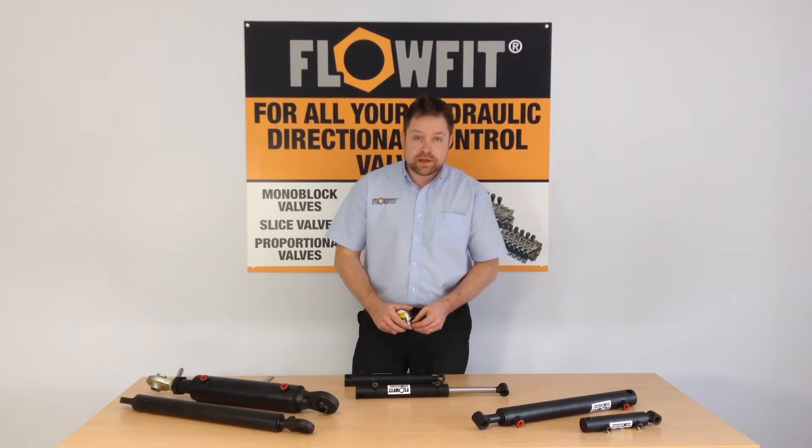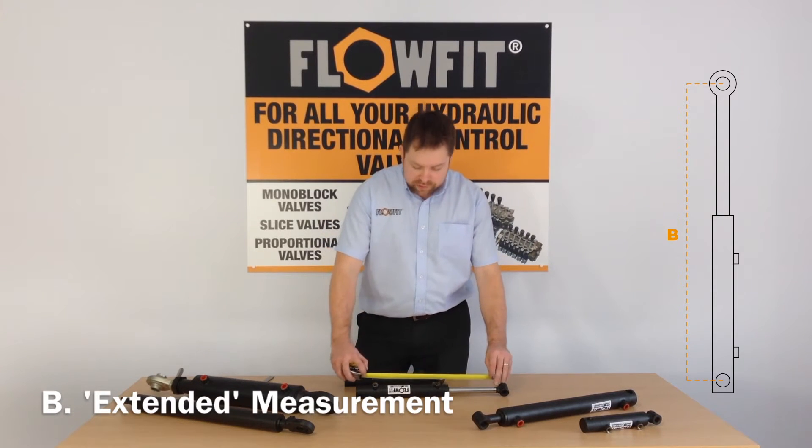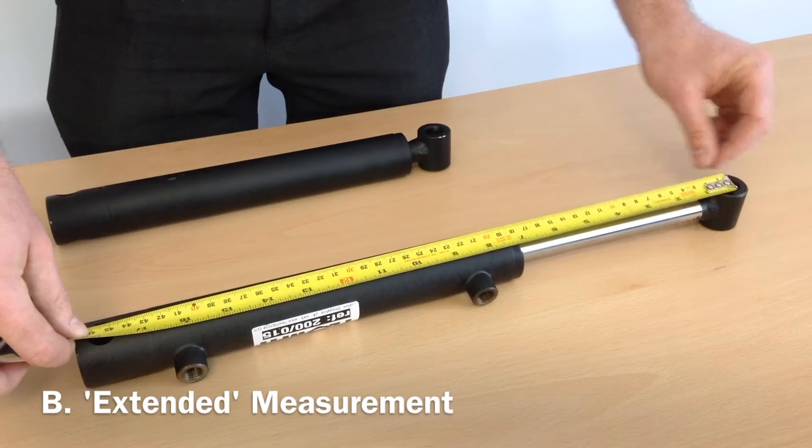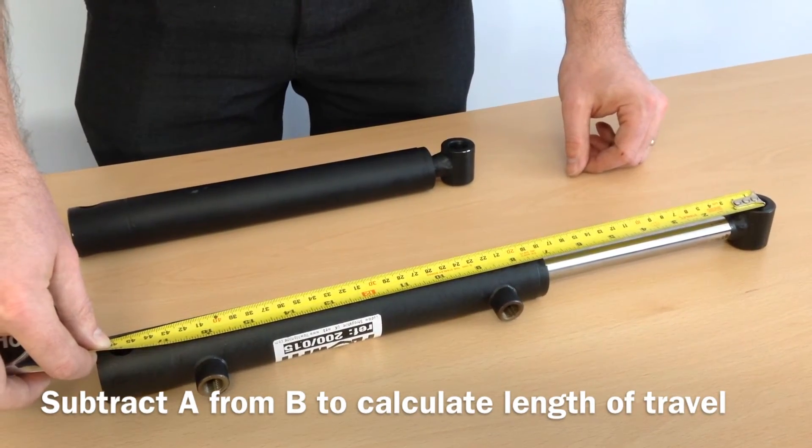The second key measurement to take would be centre of pin and centre of pin when the cylinder is fully extended, and subtract the difference — this will give you the travel length.